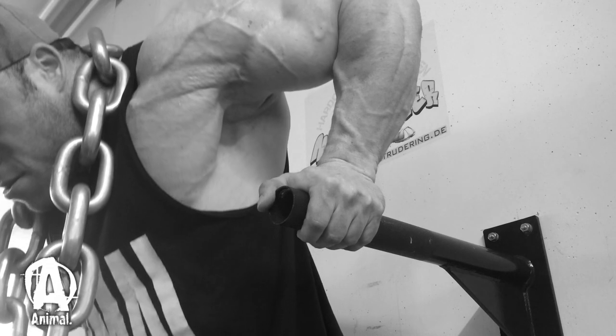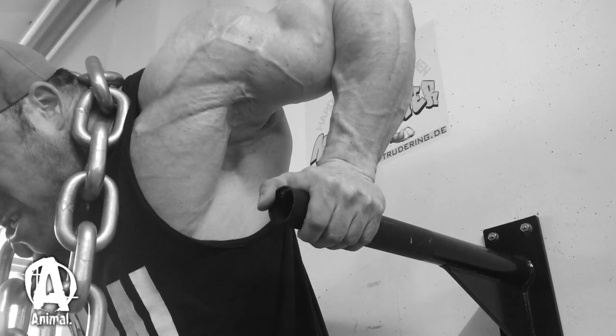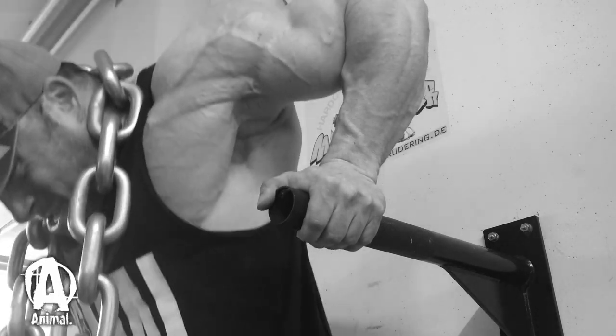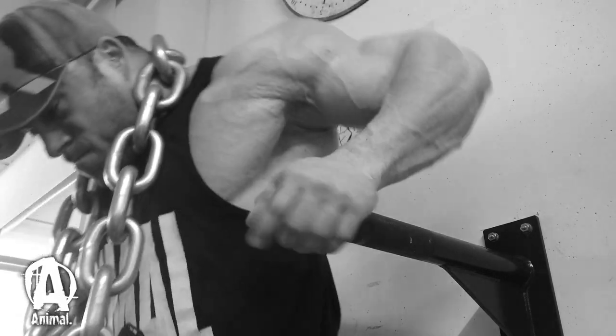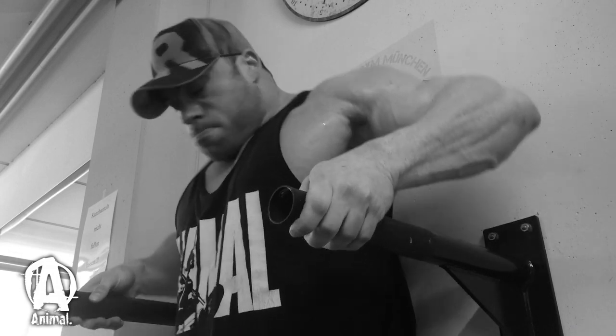Do them every workout because I do them. I'm going to have new stuff coming for you soon, even closer out from the show. Thanks for tuning in. This was Roman Fritz for Animal Pack.